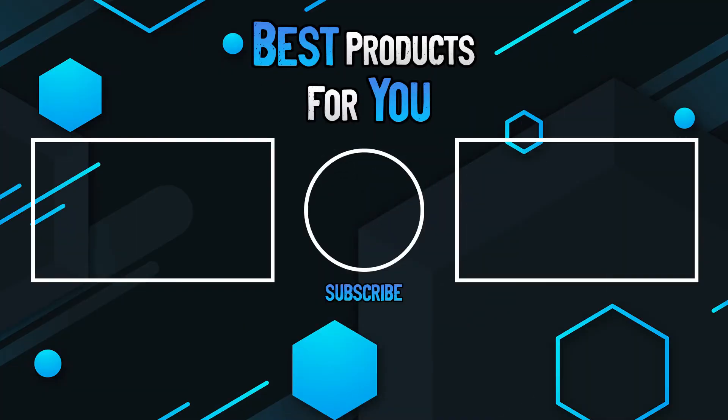Thanks for watching this video. Please leave a like if this helped you out, and if you have any questions please leave them in the comments below. Subscribe for more content, and I hope to see you next time.